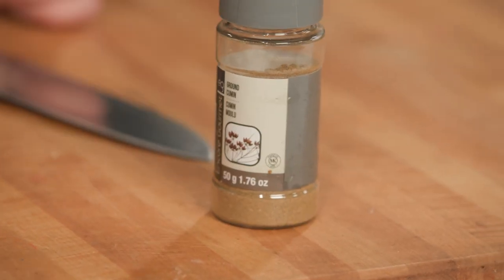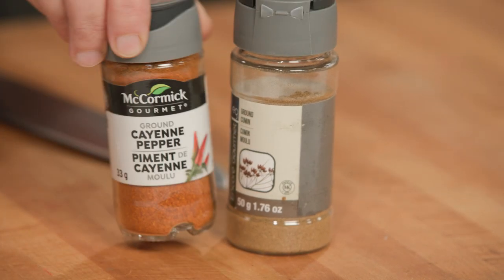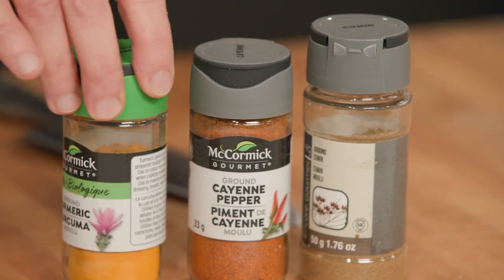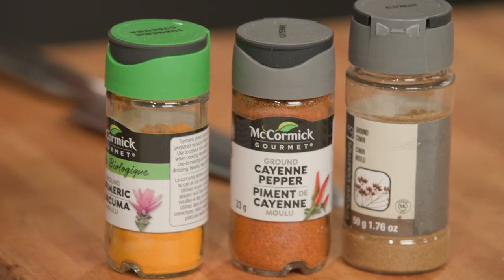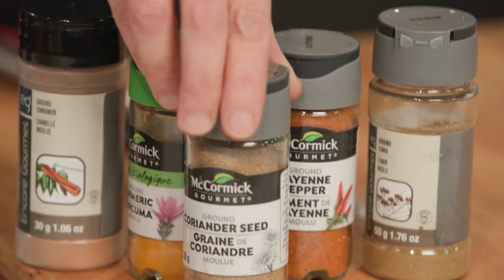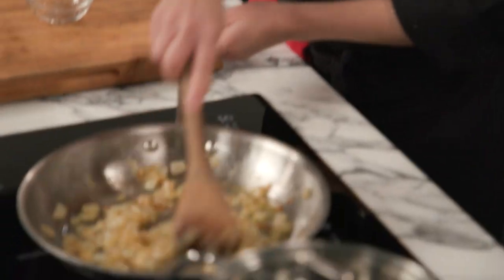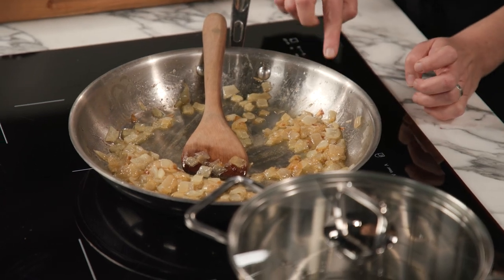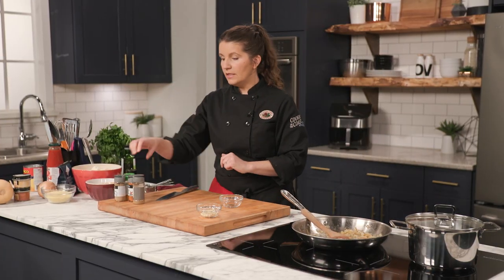We have cumin, cayenne — you can use just a little bit or a lot depending on how spicy you like it — turmeric, a little bit of cinnamon, which is what sets Moroccan cuisine apart, just a little bit sweet, and some coriander seed as well as our garlic. Once the onions are sizzling we can add the rest of the ingredients. I'm going to pre-measure all my spices so I can dump them in at the exact same time.